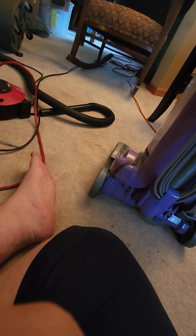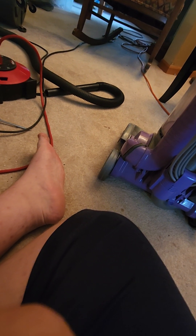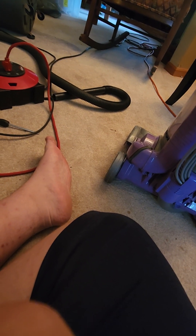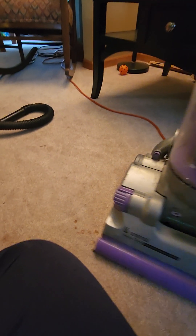It does run great though — sounds really healthy, actually, for being such an older Dyson. I'm not complaining about it one bit. I honestly got this for a good deal. This is the third DC-07 that I have seen this year at a thrift store, but this one has been by far the cheapest one I found.